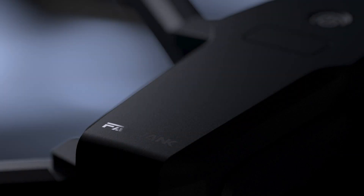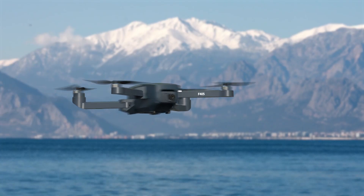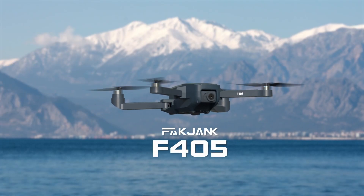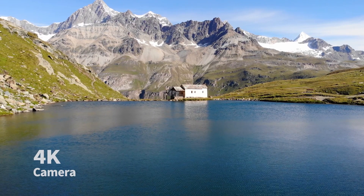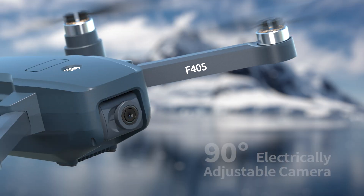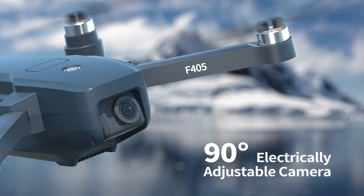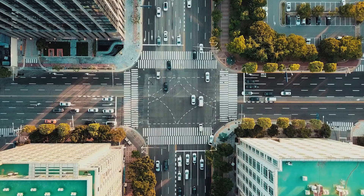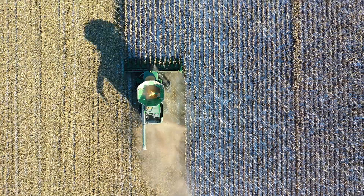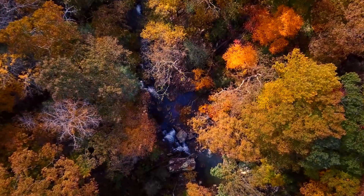Industrial aesthetics and perfect combination of flight performance. This is the F405. It is equipped with Sony's 4K high definition camera and a 90-degree electrically adjustable camera, helping you record every beautiful moment — whether in the city or the countryside, spring or autumn.